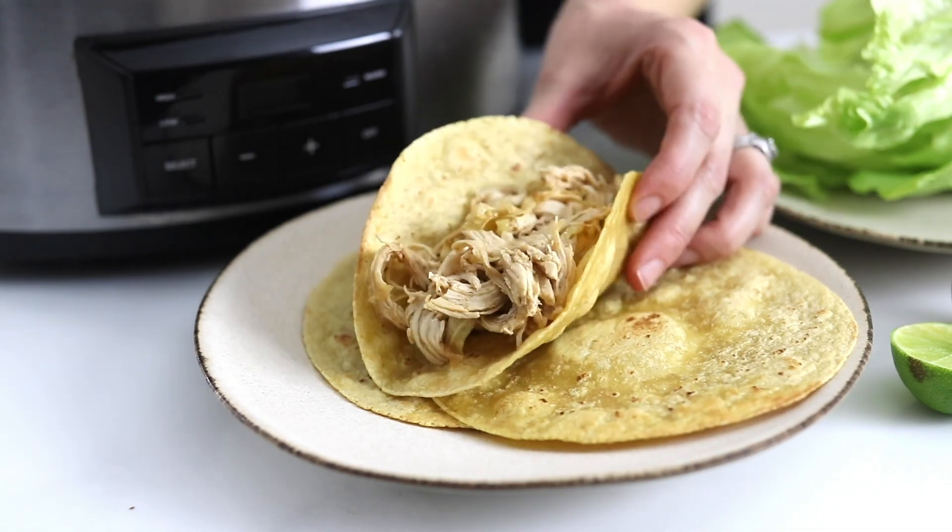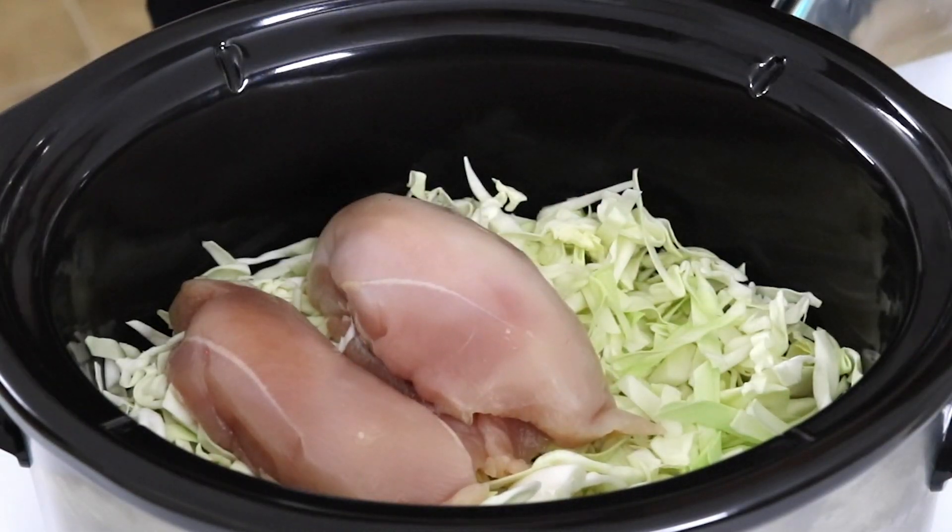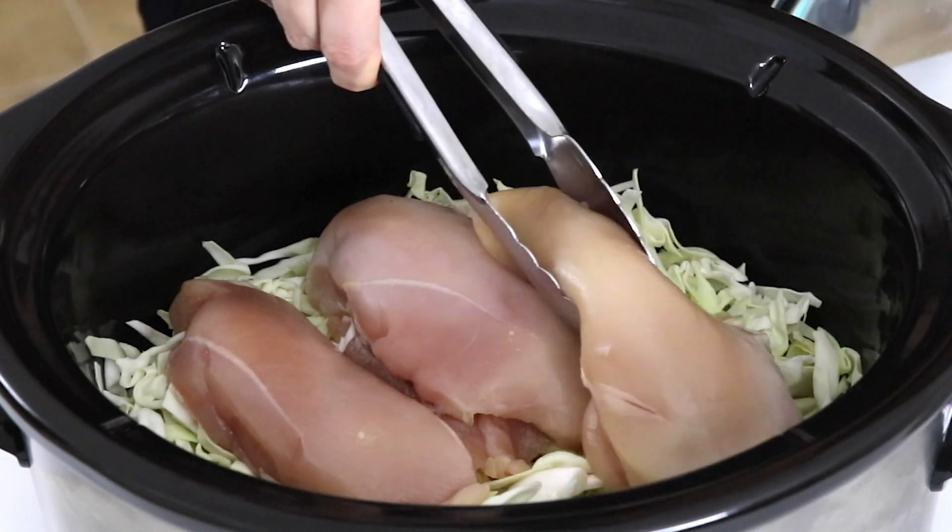Today I'm going to show you how to make the easiest slow cooker chicken tacos with a secret ingredient hidden inside. I'm using boneless skinless chicken breasts in this recipe, which can have a tendency to dry out if you cook them too long or at too high of a heat in the slow cooker.